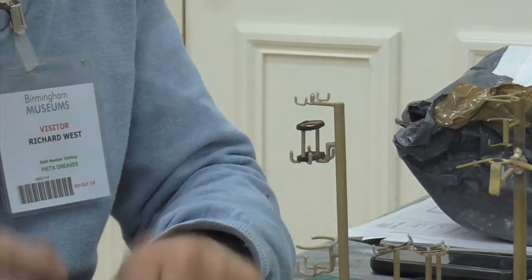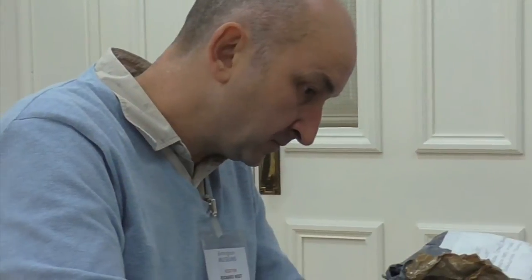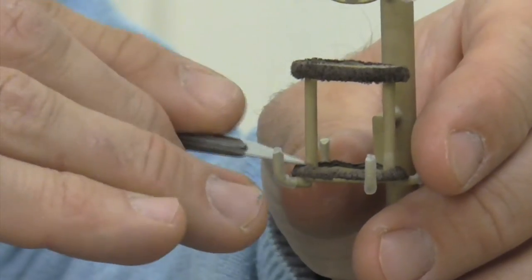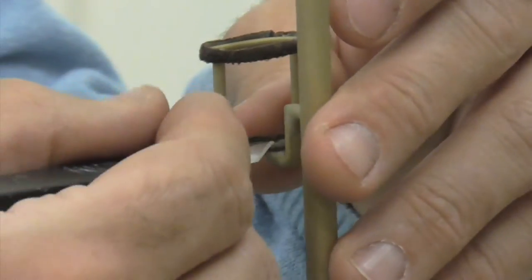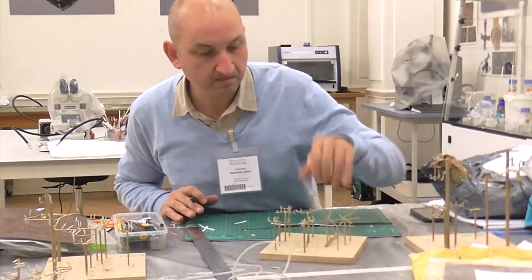At the moment Richard is making the mounts. He's made them the right size and shape for each object. He's also adding padding to make sure the objects aren't scratched or damaged while they're sitting on their mounts. The mounts are made from brass, which means they're very long-lasting in corrosion resistance, which is very good. He's also coated them in plastic sleeves which are shrink-wrapped onto the mount so that the object holds snugly and won't fall off.